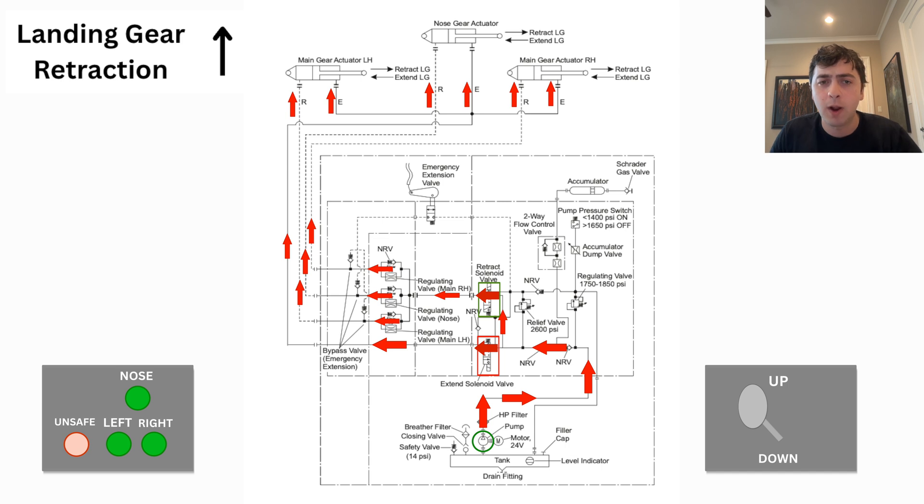You might be asking why we're sending hydraulic fluid to both sides of the actuators if we want it to retract. We don't want to just jam all the hydraulic fluid into the retract side and have the gear slam up, but because the effective surface area of the retraction side of the piston is larger, it's going to push the actuator to the retract position.